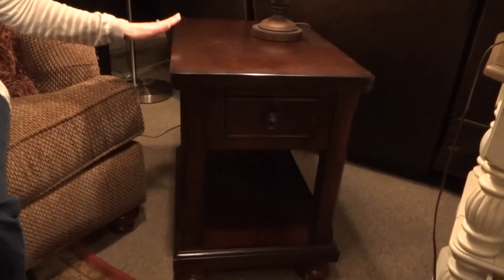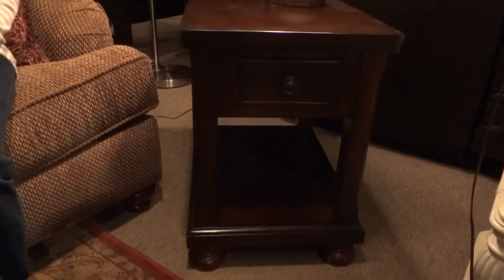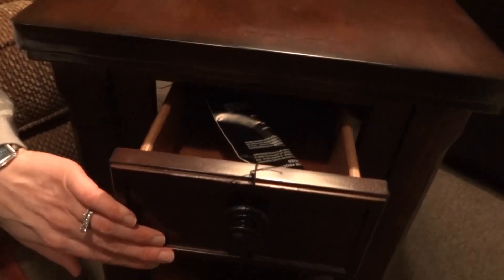Most tables are either much larger or just a tiny little skinny chair side end table. This one features one small drawer and a large shelf underneath, which gives you great space for storage.